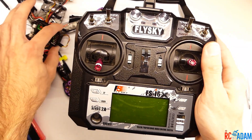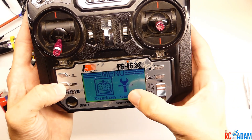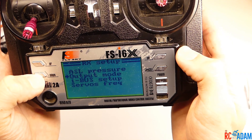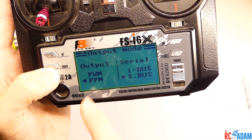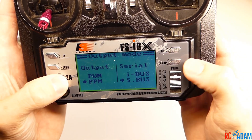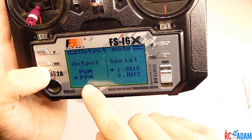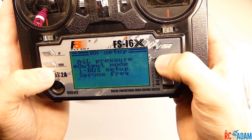Now that we have the receiver connected to the quadcopter, we're going to go into the transmitter and press and hold OK to enter the menu. Go into the system setup, press OK, scroll down to RX setup, and then scroll down to output mode. Click on that and make sure the arrow on the left column is on PPM. You can use these buttons to change which one it's set to. Once you have it set to PPM, press and hold cancel. Then go back in and make sure it stayed set like that — and that's it.